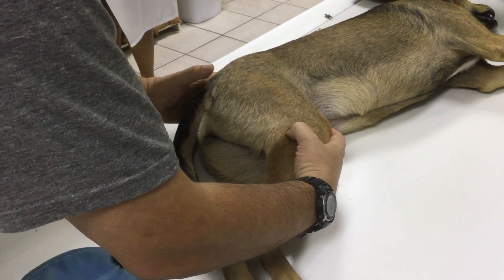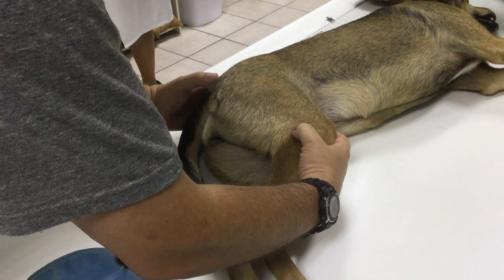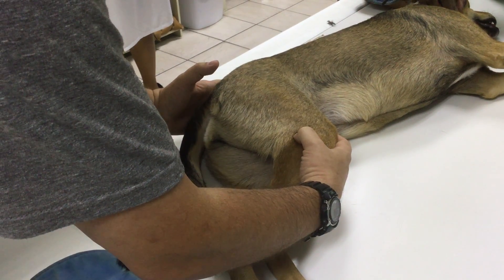This dog has a positive Ortolani sign. You may have to listen carefully, but you can definitely hear a little bit of a click or a clunk.